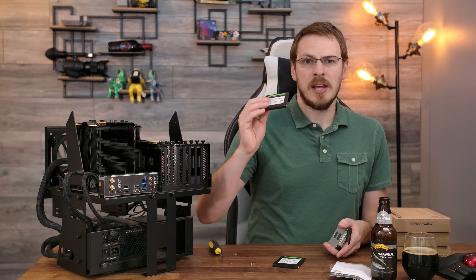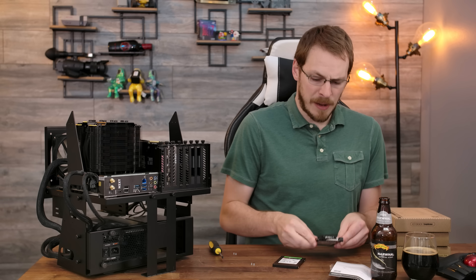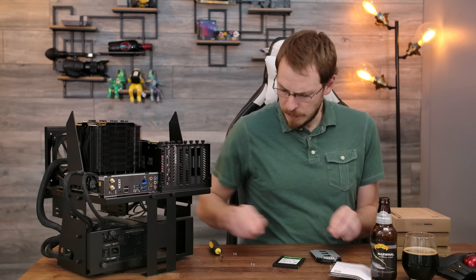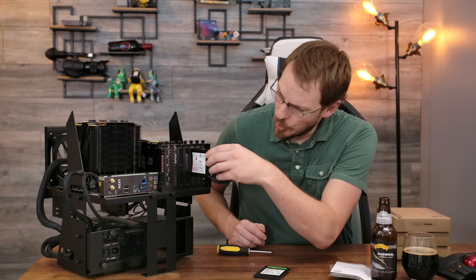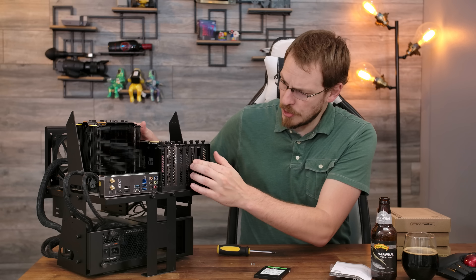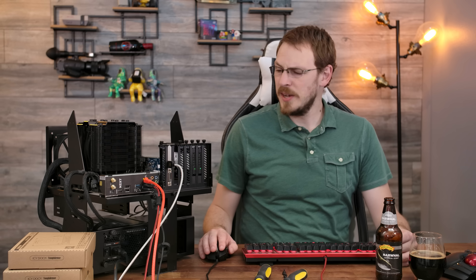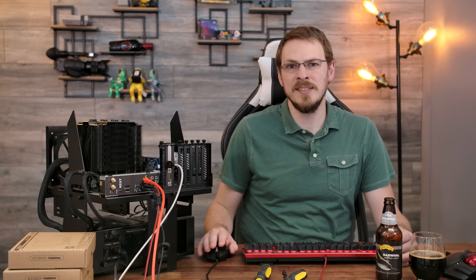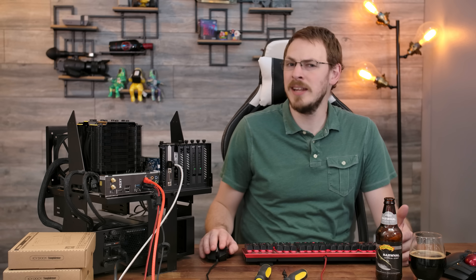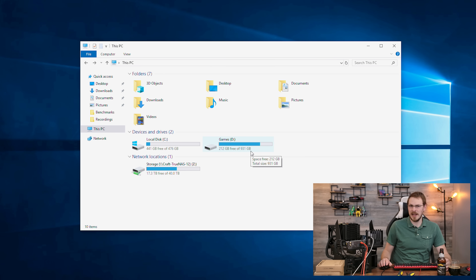For testing today, I'm going to use a couple of Seagate Ironwolf 110 SSDs — the 480-gigabyte variety — which should provide a pretty good benchmark. The drives install very easily into the provided trays and slide right into the enclosure. We are booted up into Windows here on the test bench, which is running an NZXT Z490 motherboard, an Intel i9-10850K, and 16 gigabytes of Patriot Viper Blackout Edition memory running at 3,600 megahertz.